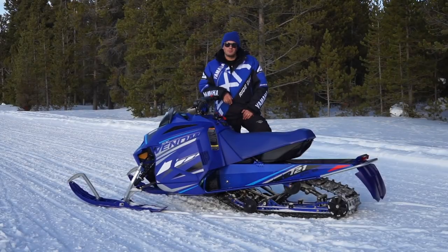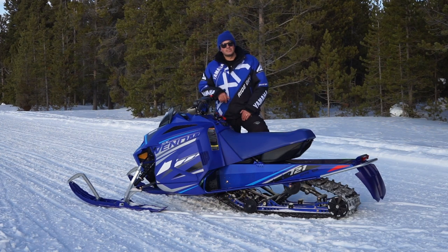Hey guys, this is Jared Smith, Snowmobile Product Manager, North American Snowmobile Division with Yamaha. And I'm going to take you for a tour today of the 2021 SX Venom.